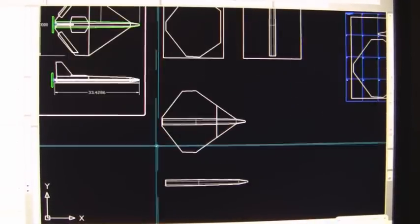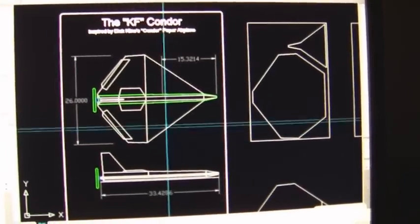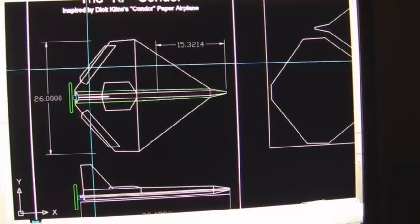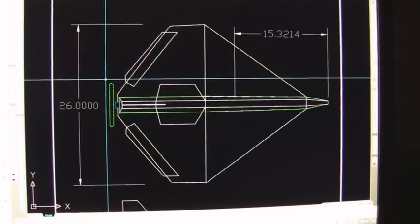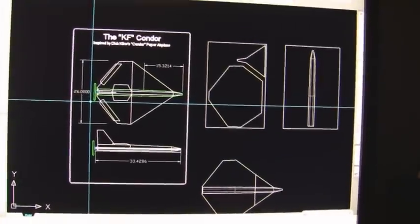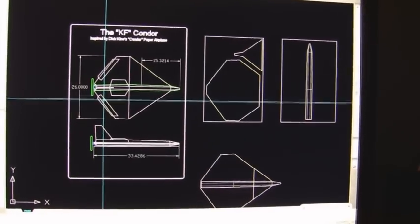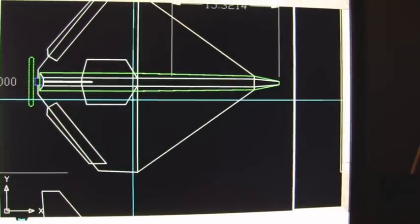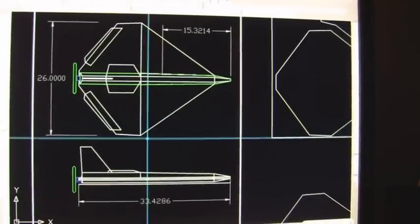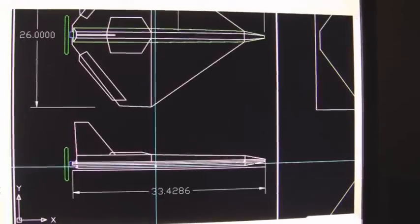As you can see, I've been busy on CAD here, drawing up my basic plans for the KF Condor. This is the basic design I came up with — I'm going to be making it a 26-inch wingspan with this basic shape. There are some modifications I had to make from the paper airplane, just to make space for the batteries and other electronics. That's pretty much the basic shape I'm going to go with — I think it resembles the KF Condor pretty well.